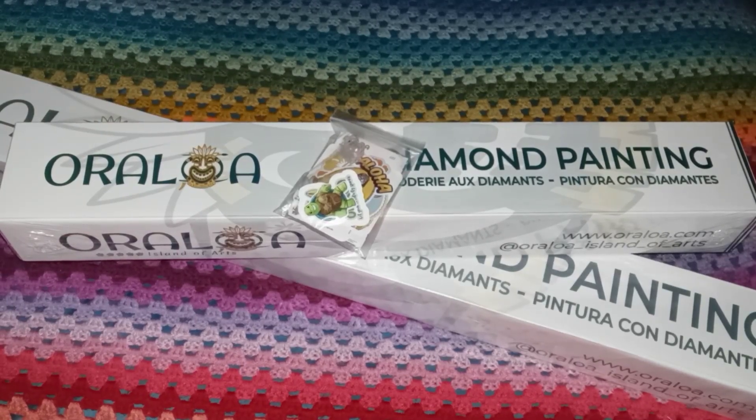Welcome to Kiss My Crass, my name's Maritza. I'm excited because I have my first Oraloa diamond paintings - I had never ordered from them before, but I've seen a lot of the unboxings and I always liked what I saw. I would look at the website but just never ordered. Part of this need to shop and want these specific diamond paintings is the fault of Vivian Diamonds Around You.